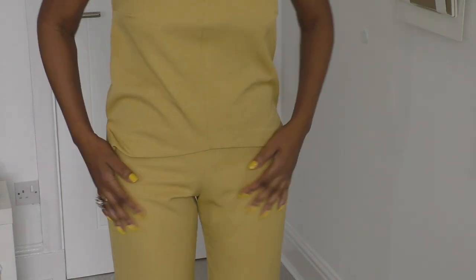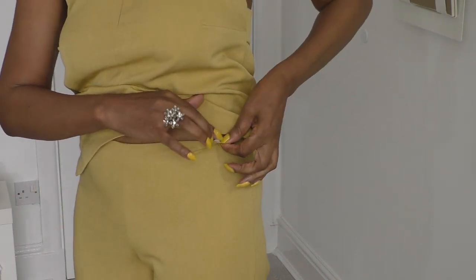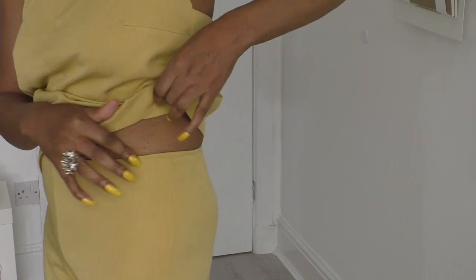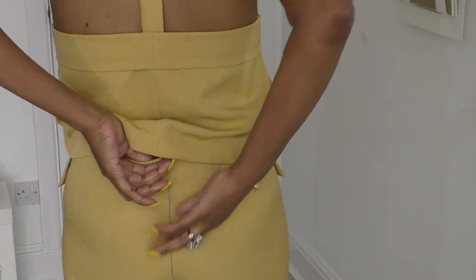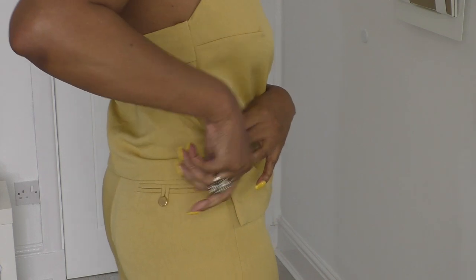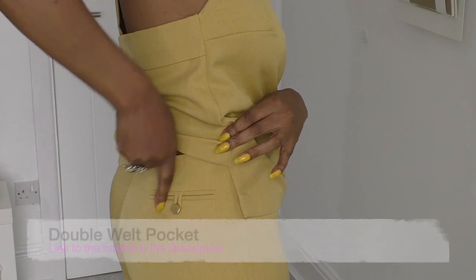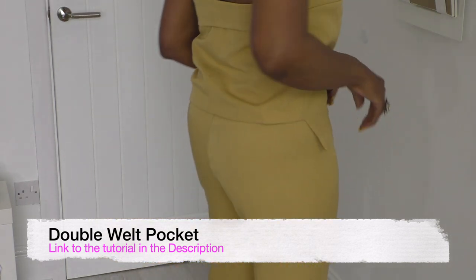Now as for the pants, it doesn't have a waistband but it has a bias binding. I didn't have enough of the other bias binding, so it's got a white bias binding on there. So it's finished off with bias binding. It's got a centre back seam, and again, it's an invisible zip. And a cute little gold button. That is picked up in my bag, and it is a non-functional pocket — it's a double welt pocket, but there's no pocket bag on the inside. And like I said, it's three-quarter length.